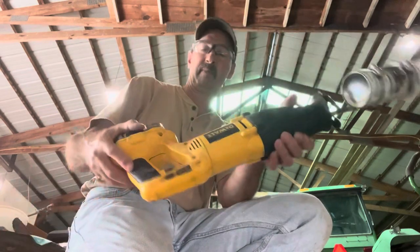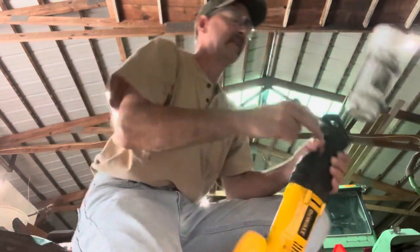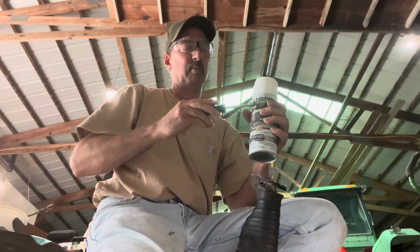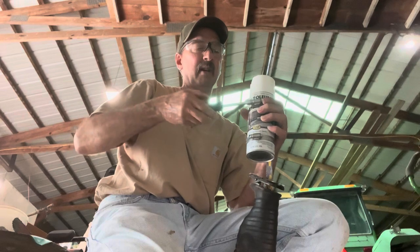Do that for a little bit, then take the battery out, and just loosen up the hose clamps to take the can of spray paint off.